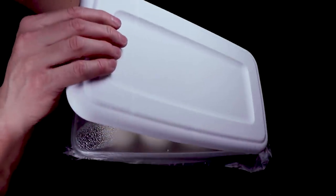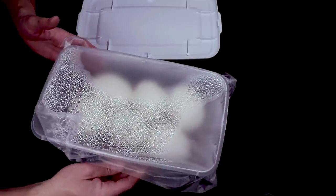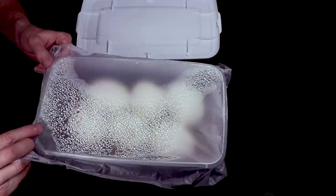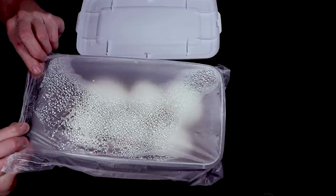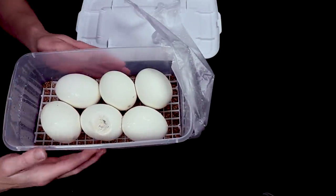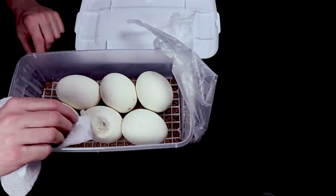Here is my first reticulated python box - look at this, this is what it's supposed to look like with all the condensation built up on top. I can't believe that ball python box was so dry. This one has vermiculite, which I've always used. You want to be really careful that condensation doesn't rain down on your eggs. I check it every couple weeks to get the condensation off the top. When you pull up the press-and-seal it still kind of rains on the eggs sometimes - look at how big these eggs are, they're massive.